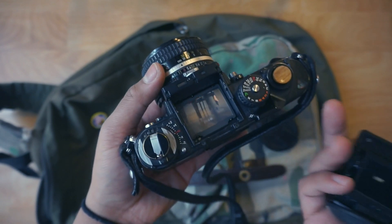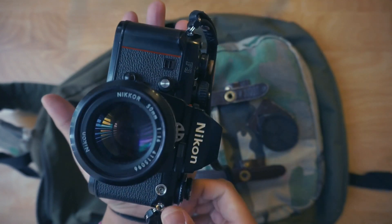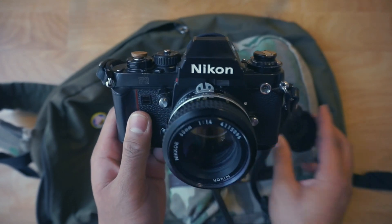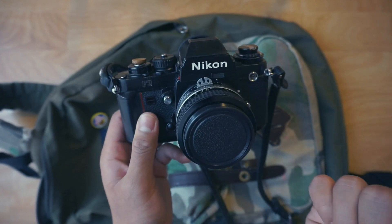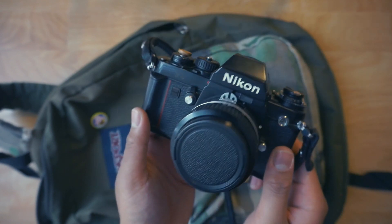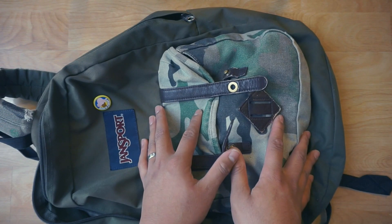The problem I have with the F3 is that it's pretty big and heavy. Extensive long hours out in the city walking around with it around your neck really takes a toll on you. That's why I opted for the OM2N — it's a little smaller and lighter with the same features. If the OM2N goes bad or I just want a switch-up, I'll take out the Nikon F3 for street photography.